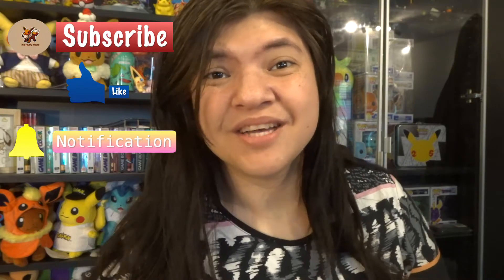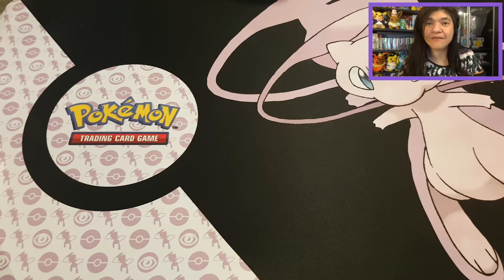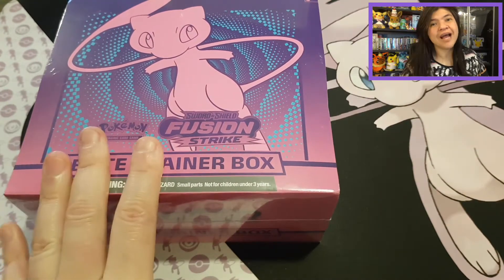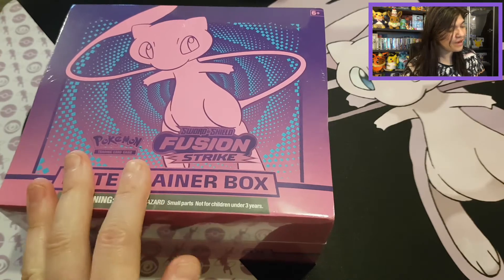Let's start this opening! For today's video I'll show the playmat — we have the beautiful Mew. I'm going to finally open up this beautiful Elite Trainer Box with the beautiful Mew as mascot. It's the Fusion Strike Elite Trainer Box, and it took a while, but finally it's here and I'm very happy.